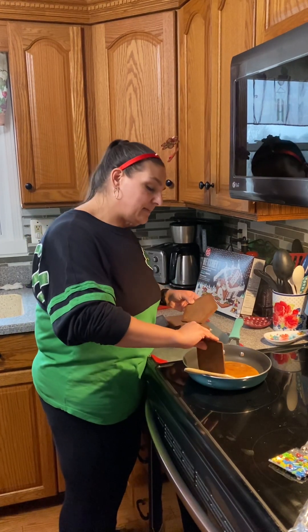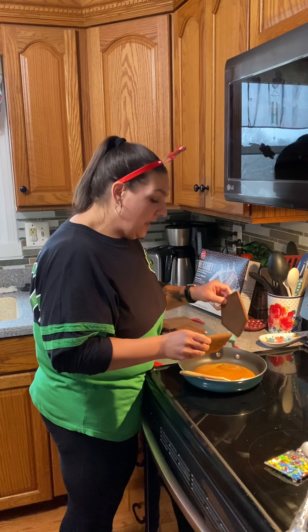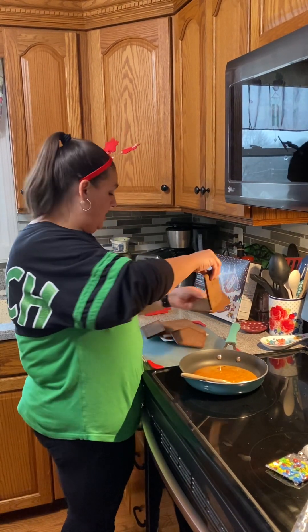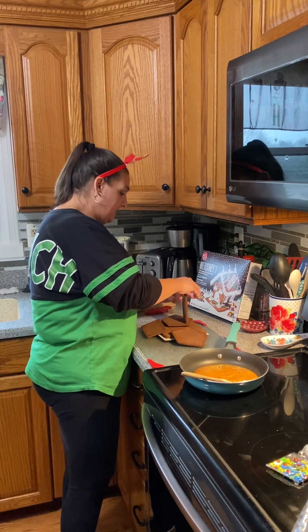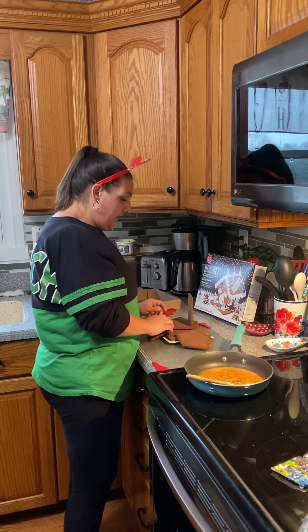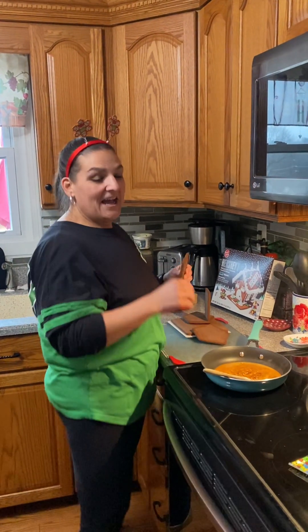Now I'm going to tell you, it is hot. This is not a job for the littles. As a matter of fact, my kids are upstairs hanging out watching something while I get this put together, because they get very, very excited this time of year, especially about putting together a gingerbread house.